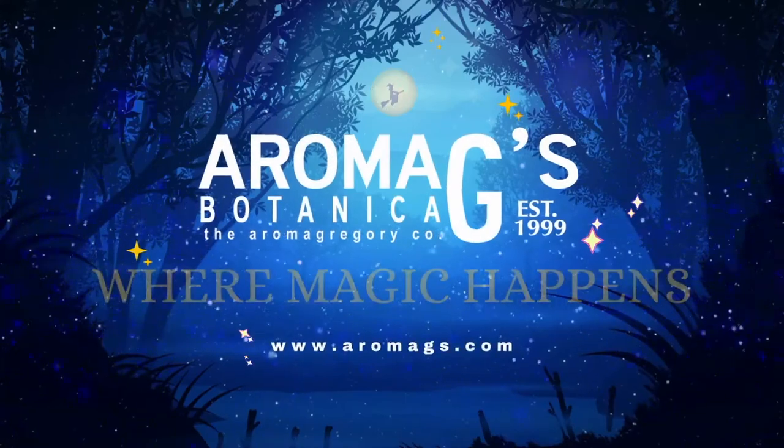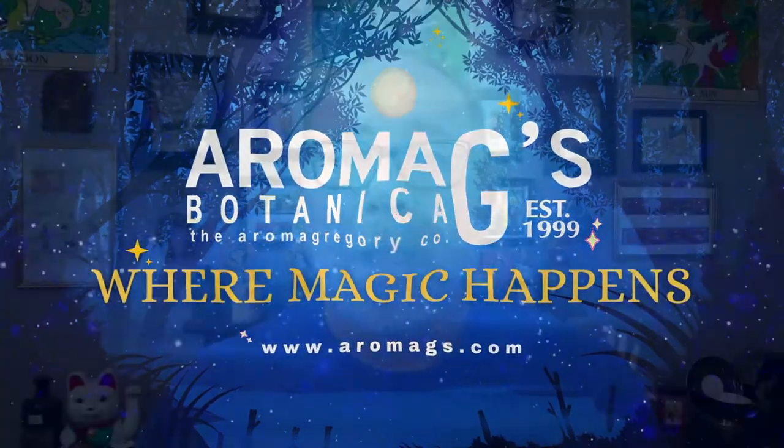Have you ever thought about how to set up a love altar? We're going to do that today. Hi guys, it's G with AromaG's Botanica, and today we're going to learn how to set up a love altar.